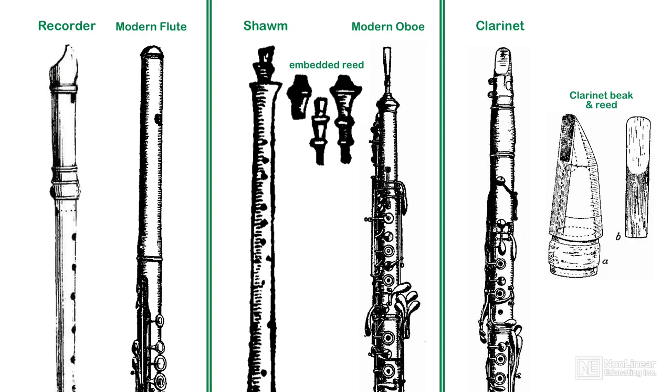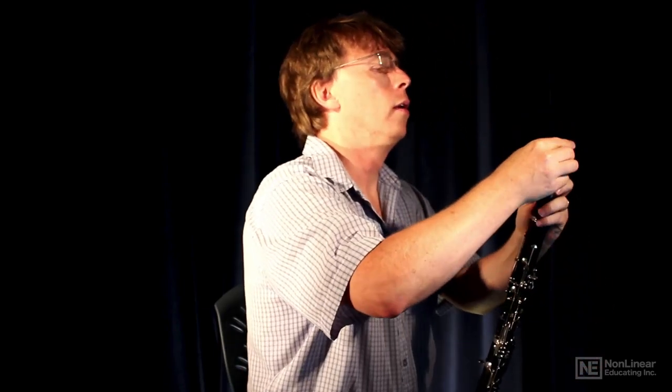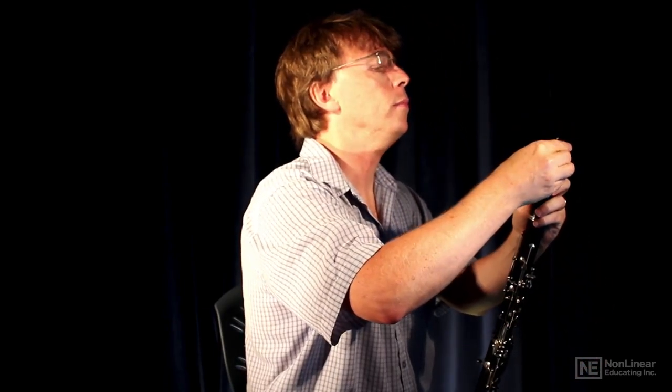This is most evident when we look at its reed. Where serious double reed players train themselves for years to make their own personalized reeds, a clarinetist can simply buy their reeds in a packet, fix one of them to the beak, moisten it slightly, and then play.